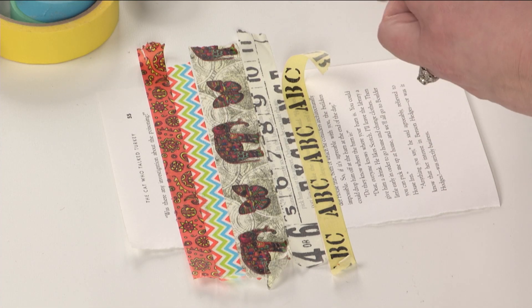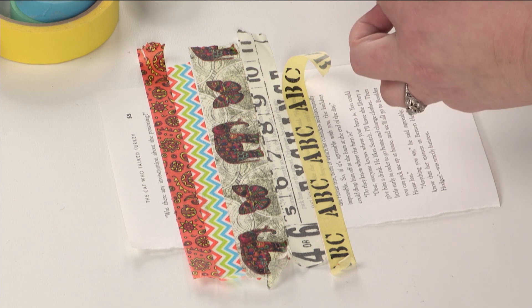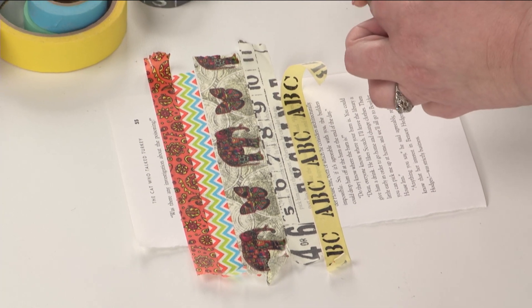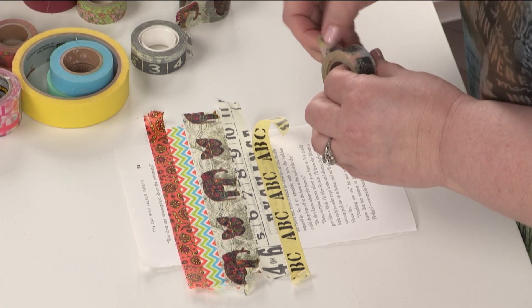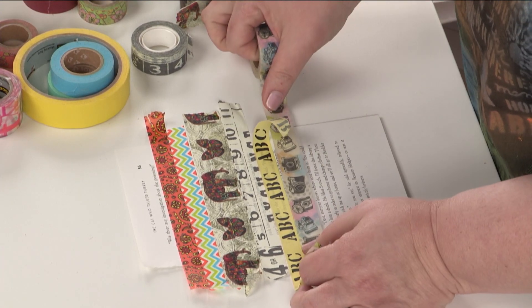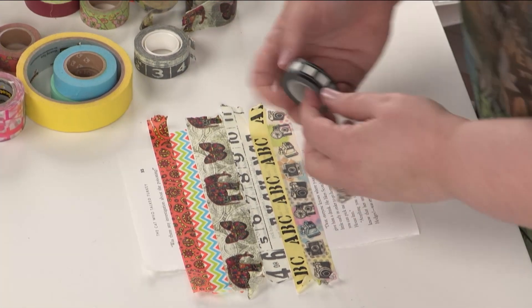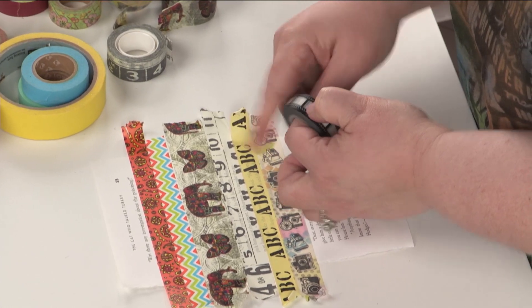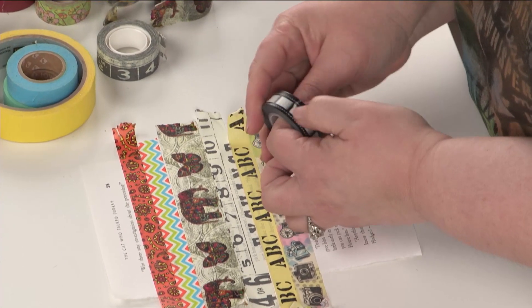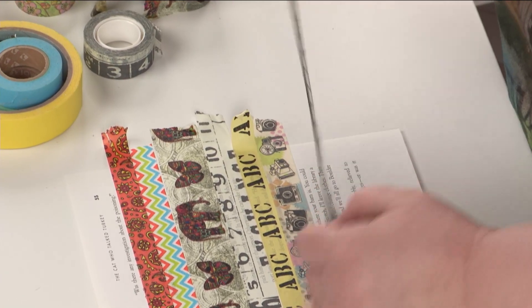I can't find the end on that one. If you ever have trouble finding the end on your washi tape, if you drag your fingernail along it, you'll feel the bump of it. What I'm doing is just take my fingernail and I'm pushing it in as I go along, and I can see or feel where the edge of the tape is, so I know where to grab and where to pull.